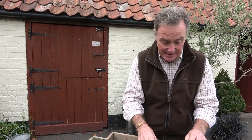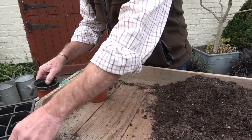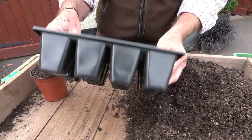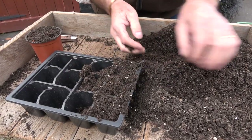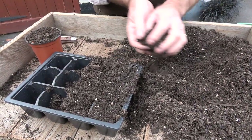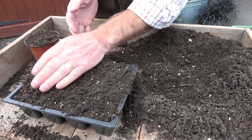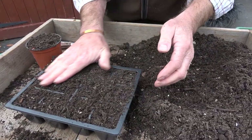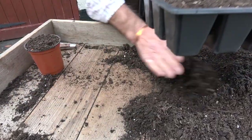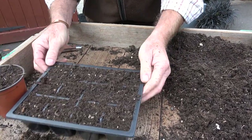You can often buy sweet peas in spring in pots like this with around 20 seedlings in. I'm using a nice open multi-purpose compost to fill the pot. The other option is to sow them in cell trays — this is a 12-cell tray — and again I'm using this very fibrous, open multi-purpose compost. The reason for needing good drainage is that sweet peas hate their roots to be wet. They need moisture to grow but don't like waterlogged conditions.